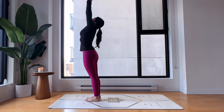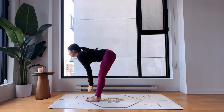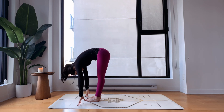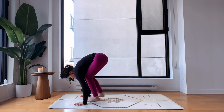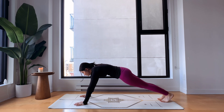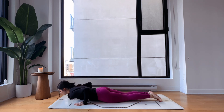Inhale bring your arms up, palms touch, look at your thumbs, and exhale easy fold forward — keep your knees bent in Uttanasana. Inhale halfway up, keep your hands on the ground, and exhale step back into high plank pose as we slowly build up the heat to wake up the body and wake up the muscles. Exhale bend your elbows and lower yourself all the way down, inhale upward facing dog.